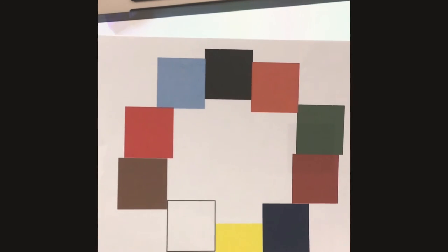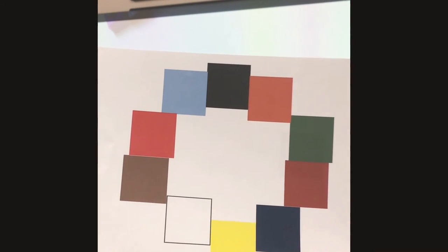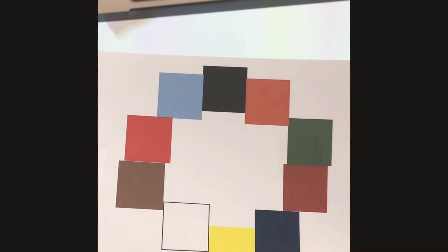Alright, last blueprint — are you ready? Okay, here is our last blueprint. Wow, look at all those cubes and colors! Go ahead and pause the video to build this blueprint, and then when you're done, press play.